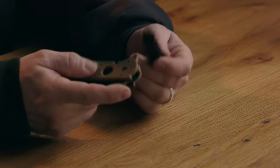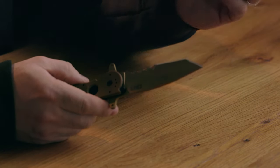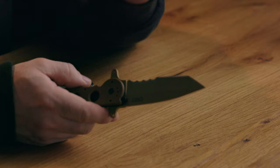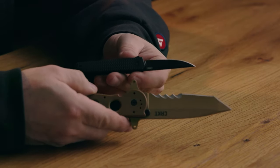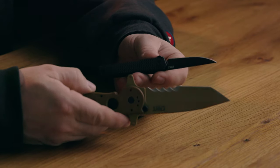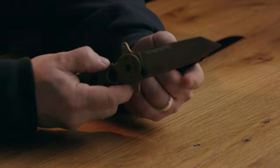So two totally different use cases, two completely different sizes. This is how spoiled we are these days — back in the day it was a Swiss Army knife or maybe a K-Bar. Now the size and use-case difference is just fantastic. I love where we are with affordability and variety.